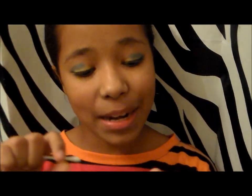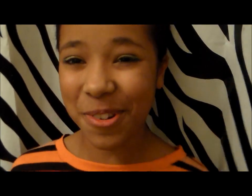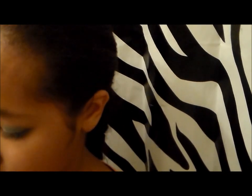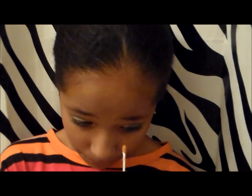I'm going to take a cotton swab and the NYX Ultra Pearl Mania — this one's going to be an orange pearl — and I'm going to be putting this in my tear duct. Then I'm going to take the other side and blend it up. I'll just use my finger, but it's kind of not working.